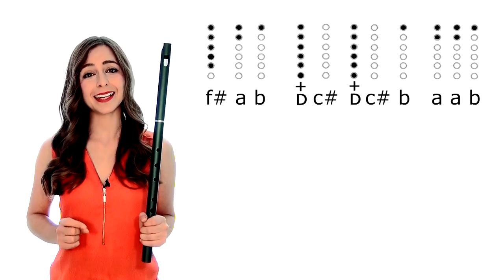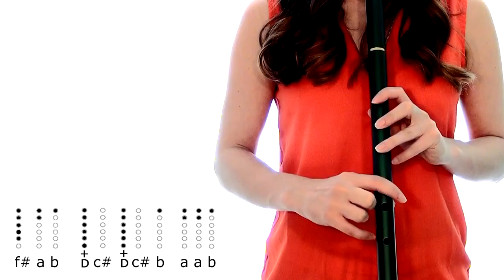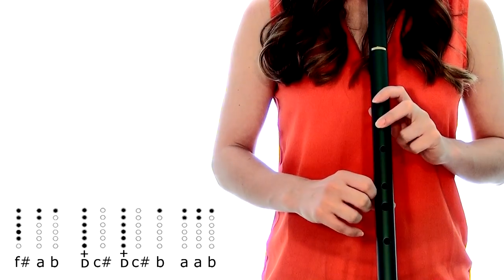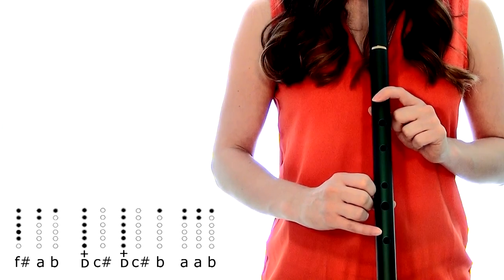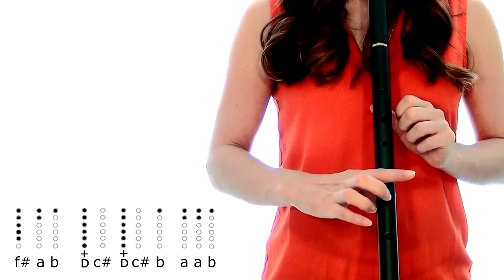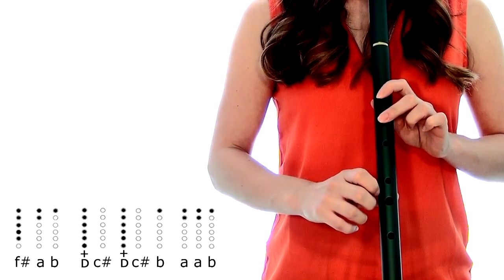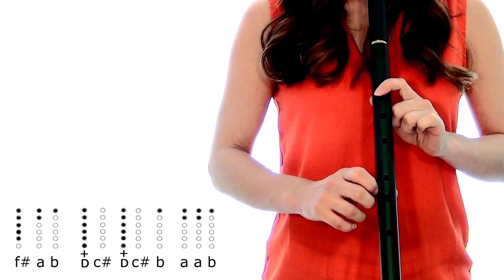And then we're gonna repeat that line but without the final F sharp, just like this. So when we put that full first section together, it sounds like this.